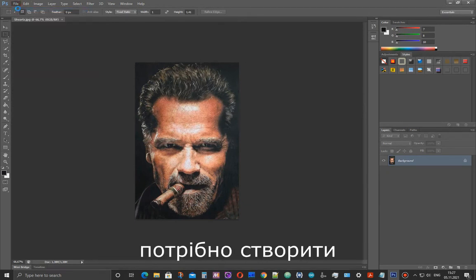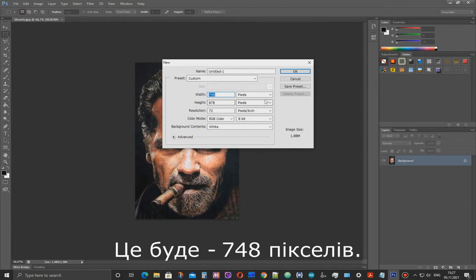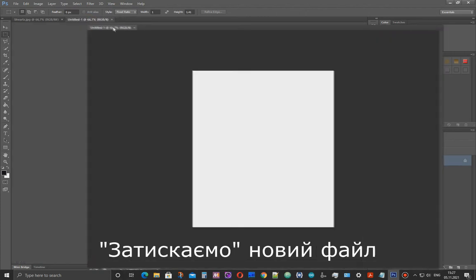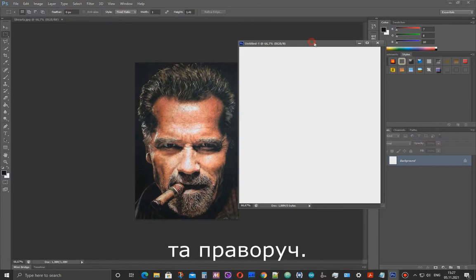To do this, I will create a new file 200 pixels wider — that is 738 pixels. The height will remain the same. Left click and hold down the mouse button and drag the window to the right.